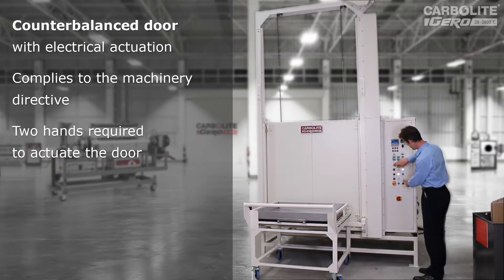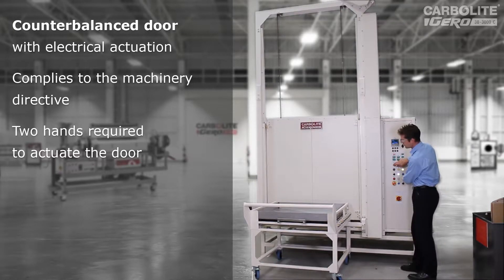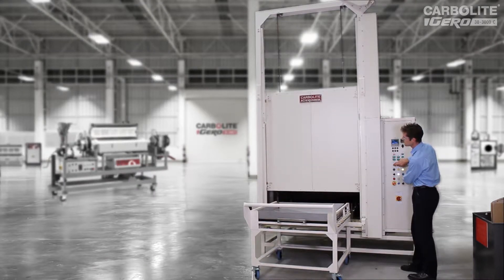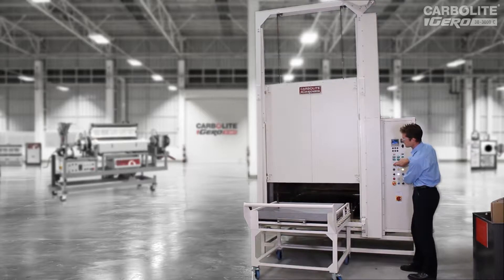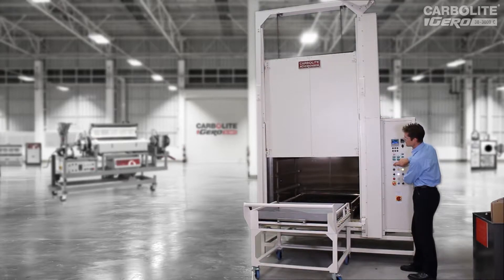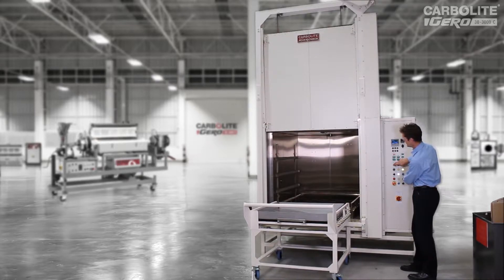I'll operate this now. To begin with it goes quite slowly, and then once it's cleared the opening, it goes significantly faster. At the top of its travel there's a limit switch, so it'll stop automatically once it's cleared the chamber roof — like that.